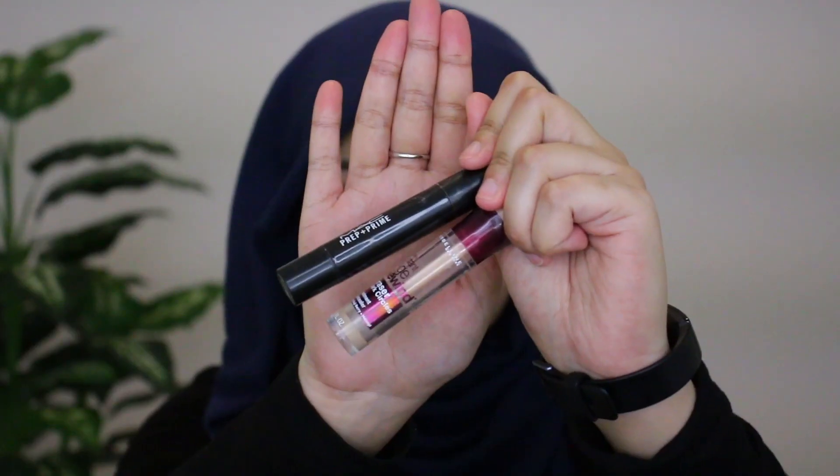Now I'm jumping into my color correcting routine. I'm grabbing my MAC Prep and Prime Color Correcting Stick in Peach Luster and my Maybelline concealer in shade 831 Sand. I'm applying this to the areas of my face that have darkness or hyperpigmentation, and this is just going to help correct those areas before I go in with foundation.